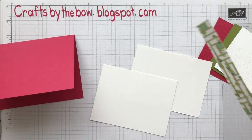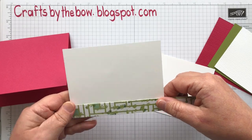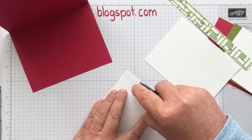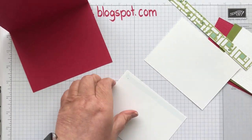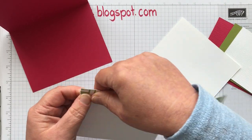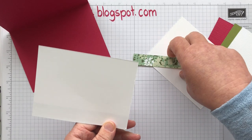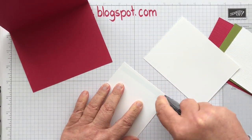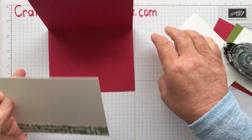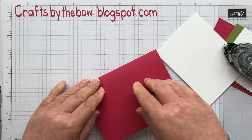I've already cut some of the pieces of DSP because I want to put just a little bit on the bottom of the Whisper White card that's going on the inside. I'm going to run a little bit of adhesive down one edge, pop this on and then trim it. It's just to give some continuity so that the inside matches the outside and the envelope matches, and I think it just ties the whole thing together. So that's our inside finished.